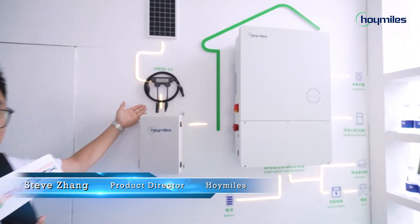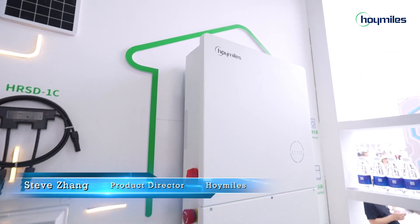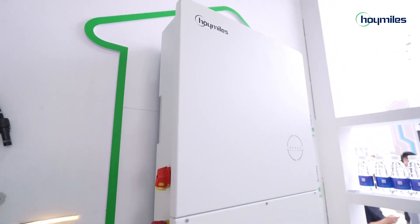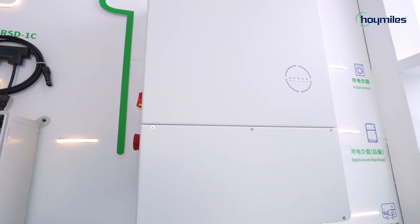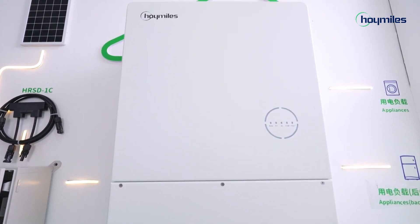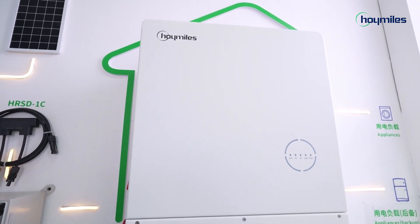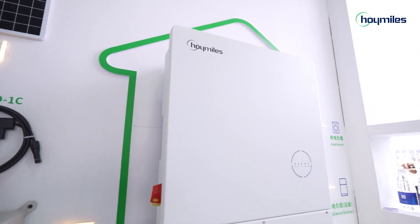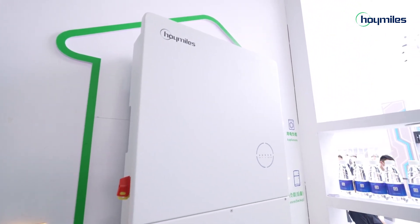Now let's see something different — the hybrid inverter and rapid shutdown devices. Here is the single-phase hybrid inverter, HYS series, and the one-in-one rapid shutdown device, HYS-D series, for North American markets. The hybrid inverter output power is up to 9.6kW. The HYS series inverter can be connected to a battery and PV panels to form a PV energy storage system. The intelligent EMS function supports self-consumption mode, economic mode, and backup mode for multi-scenario applications.